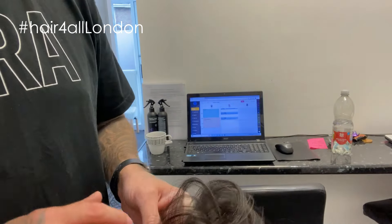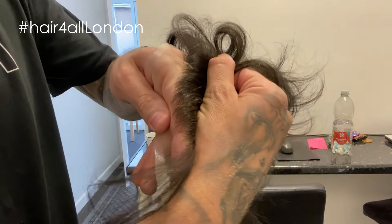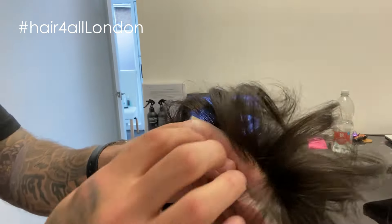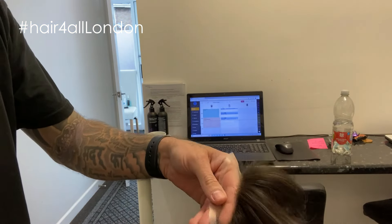Right then guys, so I've taken Tom's system out now. I'm just going to show you how good the hairlines do look if I can get my hand in the right position. As you can see, it's a real natural looking hairline on that front edge. Obviously this lace has got to be cut off, so I'm going to do that.